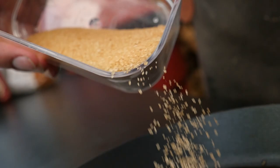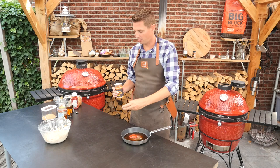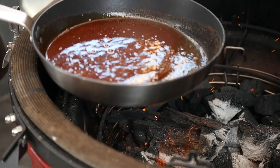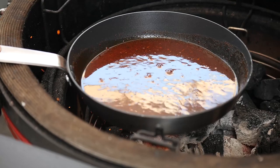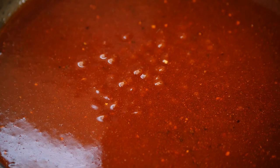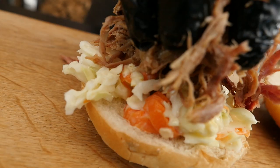Three tablespoons of raw cane sugar, and then just for consistency, three tablespoons of ketchup. To match the flavor profile of our pulled pork we're also going to add three tablespoons of Superlicious barbecue rub. Stir it up, and when it's all mixed together we're going to put it on the barbecue and let the sugars dissolve. I'm looking for that point where the sugars are dissolved and we can see our first bubble — then it's done.